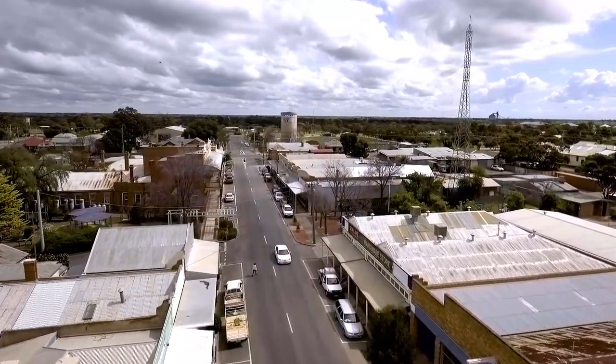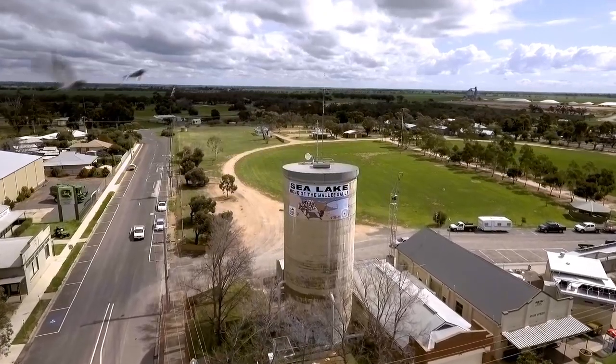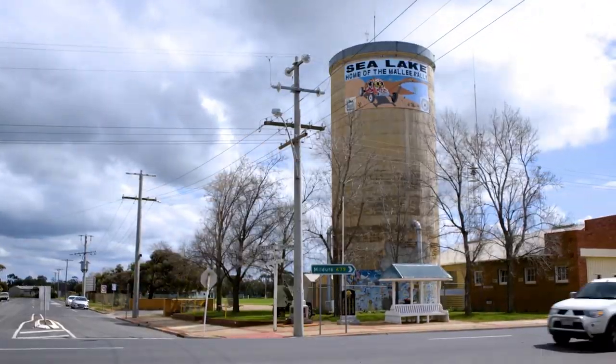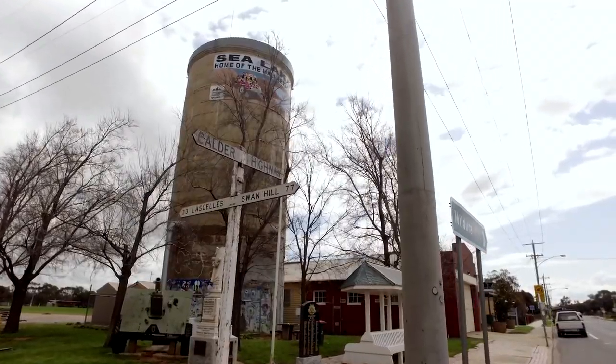We went nuts with the Phantom 4 drone over the town towards the silos and we really liked this water tower. We scattered the pigeons with the drone, time-lapsed with the C100, and went Steadicam on its ass with the DJI Osmo.